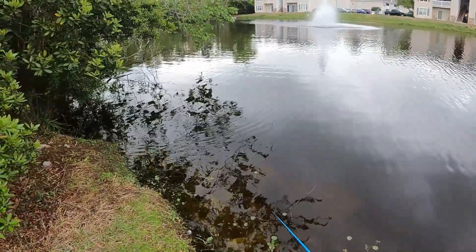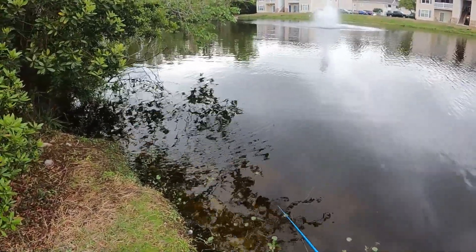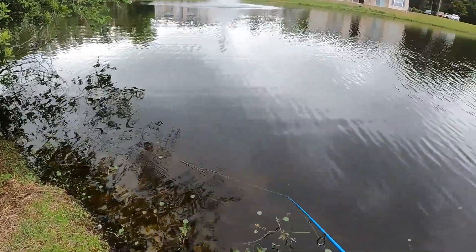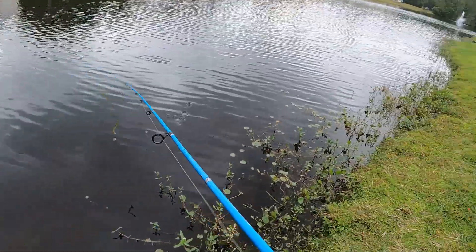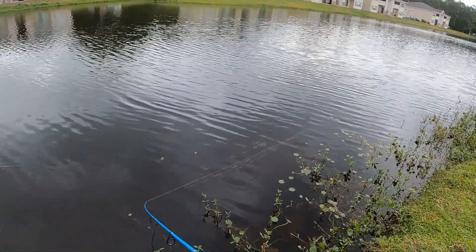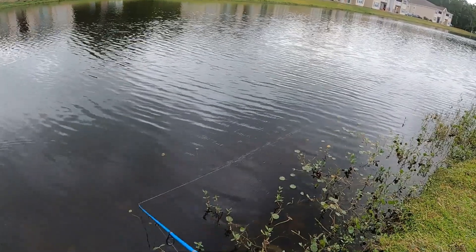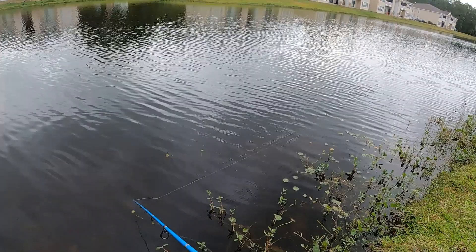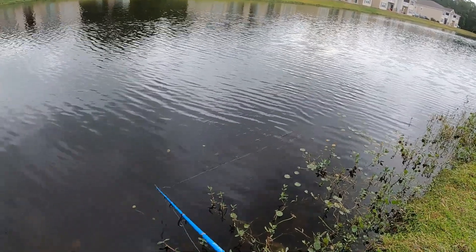Skip it up under structure and let it sink some, then bring it back out and put it down this grass bank. I like to work it kind of right at the surface.